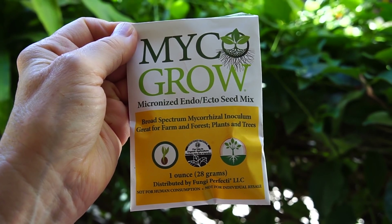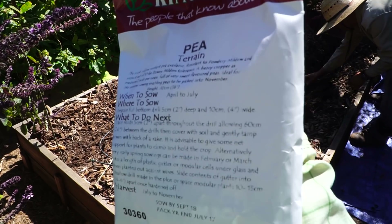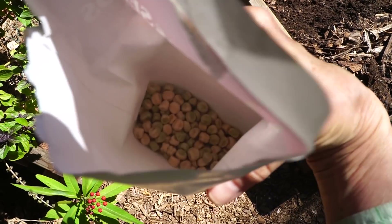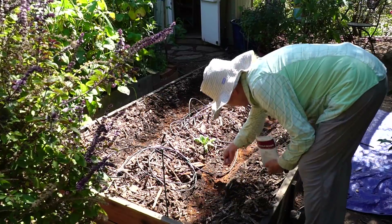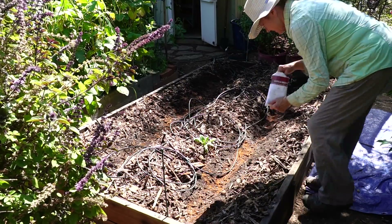I inoculated the seeds with Mycogro. Mycorrhizae are symbiotic relationships that form between fungi and plants. The fungi colonize the root system of a host plant, providing increased water and nutrient absorption capabilities, while the plant provides the fungus with carbohydrates formed from photosynthesis. Another step I take to ensure healthy plants.